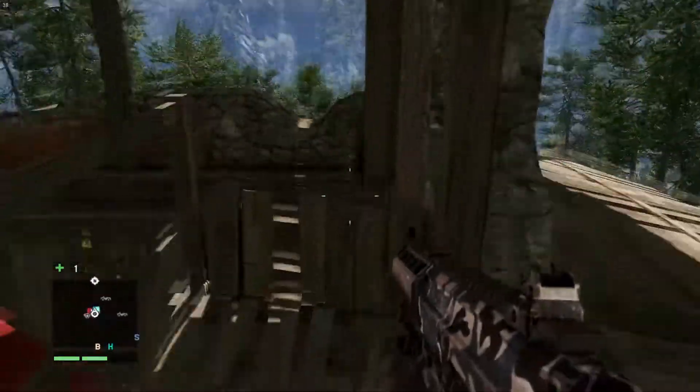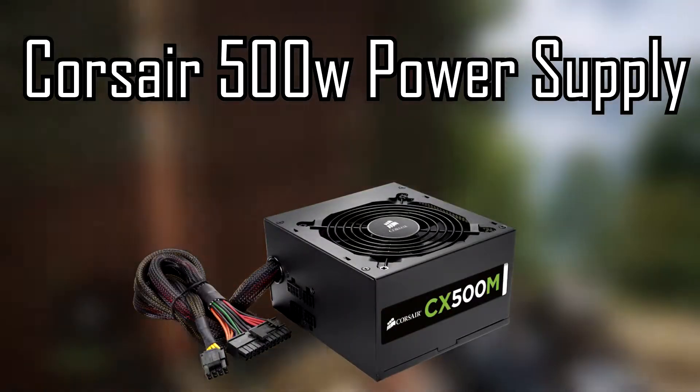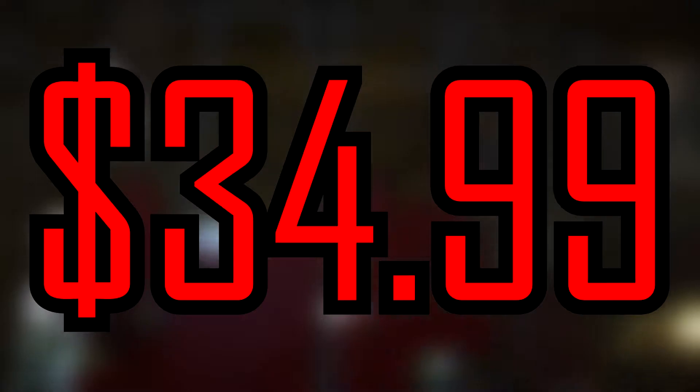Next after storage is our power supply. I normally go with a 430 watt but I'm going with 500 just because we have a 1060. It's going to be a Corsair 500 watt power supply for $34.99 or about $35.